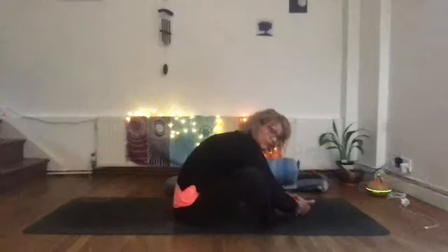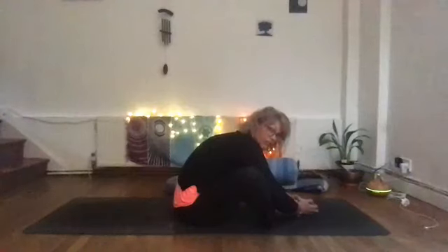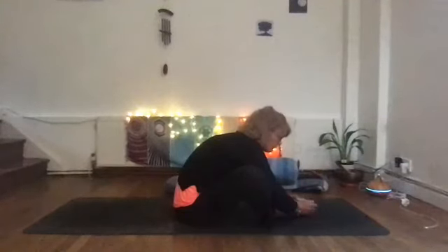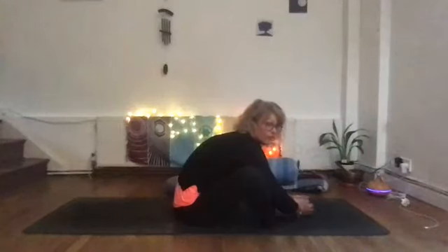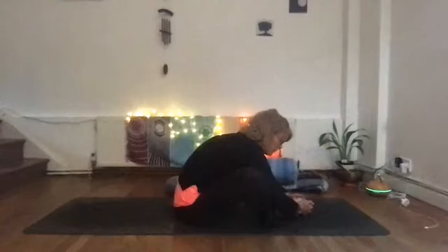Each meridian is believed to be linked to a physical and energetic quality in your life, so if there's an imbalance it will affect you in a certain way. With the gallbladder, when it's balanced we have the ability to follow our own path in life, not being influenced by external pressure and being sure of ourselves. If it's imbalanced, we'll be a bit unsure of ourselves — timid or hesitant. Physically, signs can include headaches, blurred vision, and difficult pains in the body.